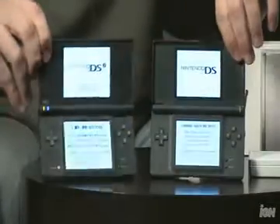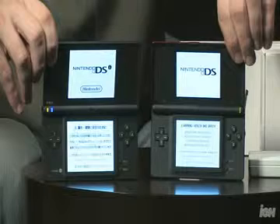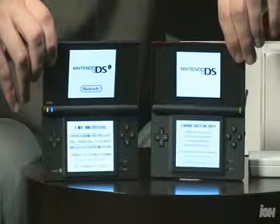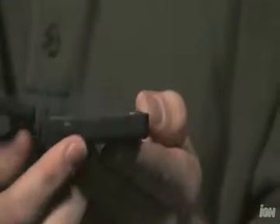Games like Guitar Hero can no longer be played on the DSi. The other big difference is when you open up the system, you'll notice that the screens themselves are a little bit bigger. The resolution is exactly the same — it's just that they're physically a little bit bigger.